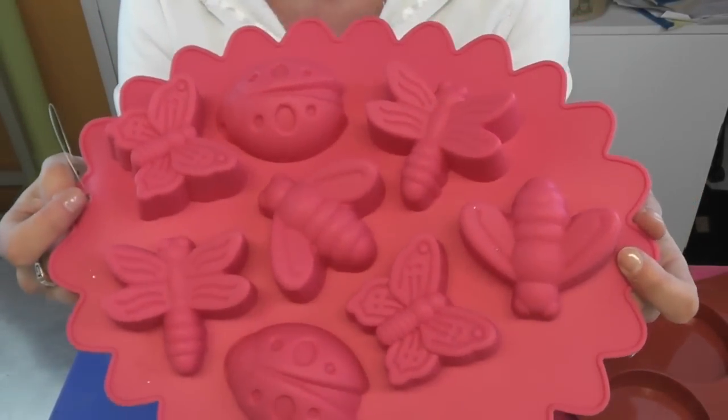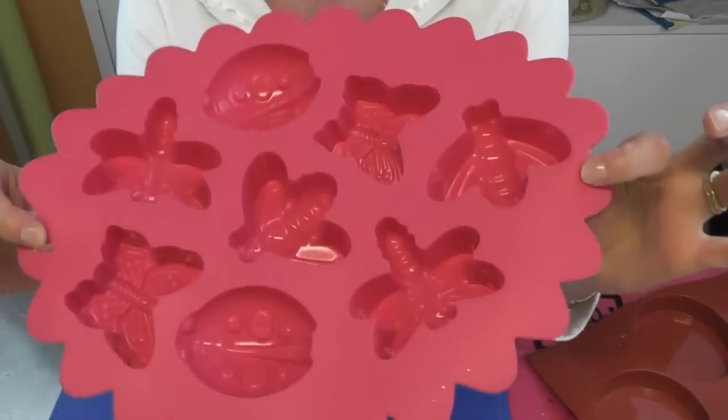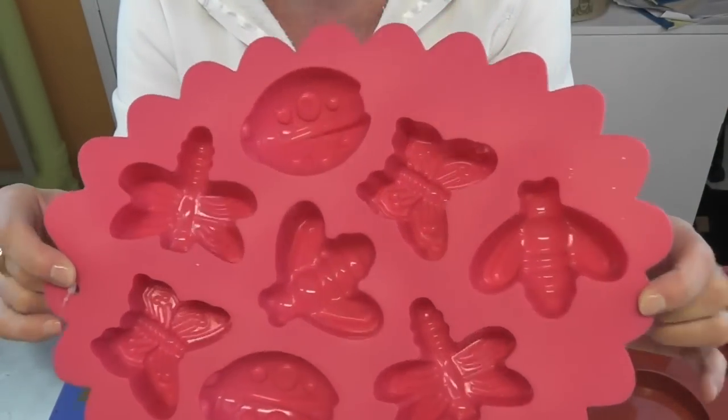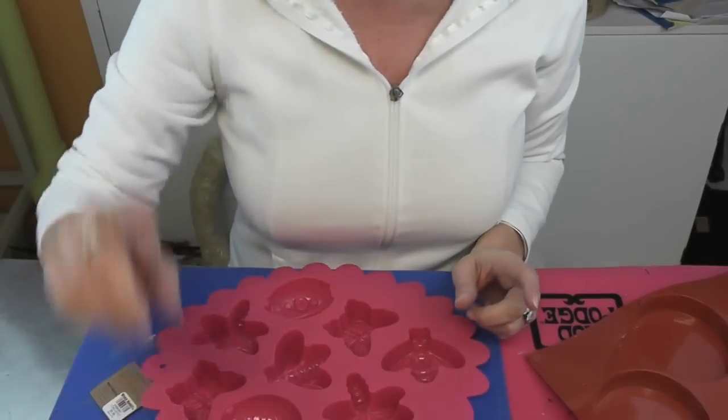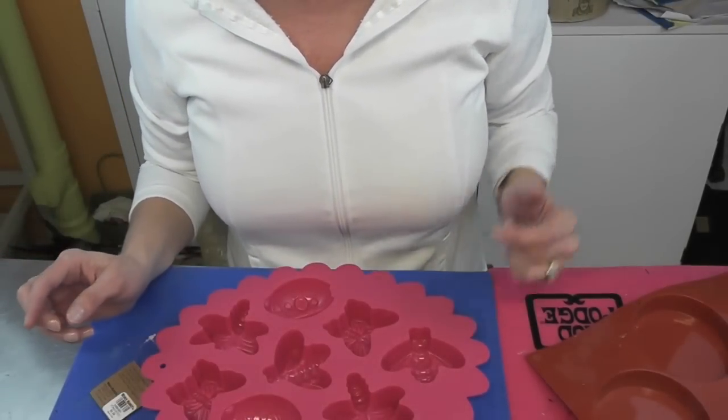We got a ladybug, a butterfly, dragonfly, bee — and that's it. So there's like doubles of each of them, and I am going to work on the ladybug today. I'm going to do a little bit of a different technique than I have in the past and I am going to use nail polish.